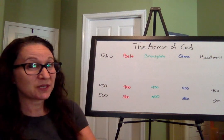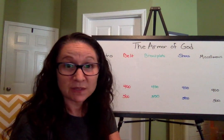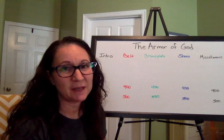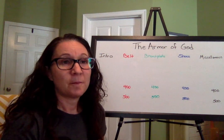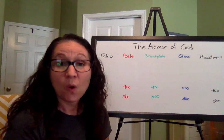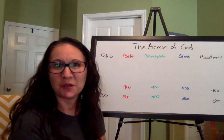We are moving back to intro for 400 — we're just flying through this! 400 intro question: Where was Paul when he wrote Ephesians? He wasn't in Ephesus — he had left there already. You could have said he was in prison, under house arrest, because he was being held in his house. Jail, prison, under house arrest — any of those would have been a fine answer. Or you could have said in Rome, because that is where he was when he was in jail. He was in Rome. Good job!